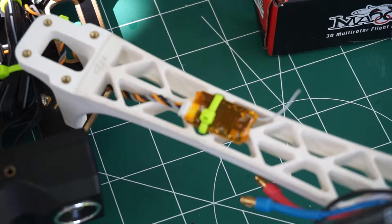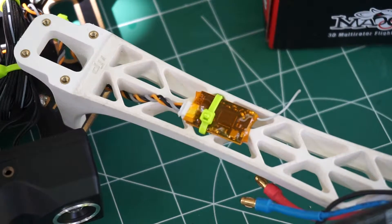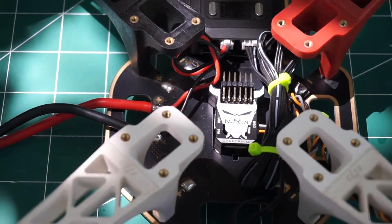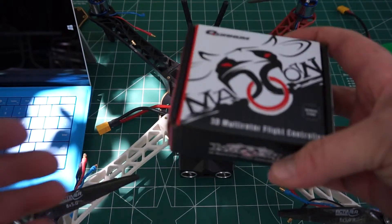You hook these up kind of like with an A8000 or similar — they have a satellite port. Plug them in, bind them, unplug it, and it plugs directly in. You have to calibrate it in the program, which is really easy to download. I can't wait to use these, and I'll show you another video later for that.